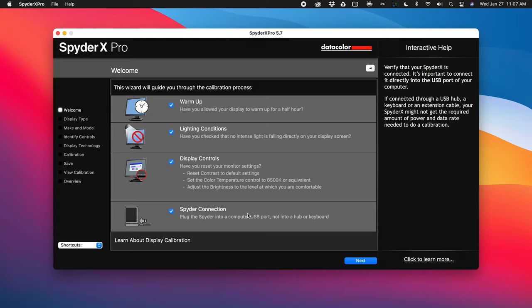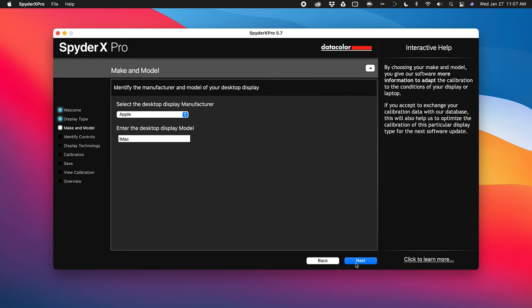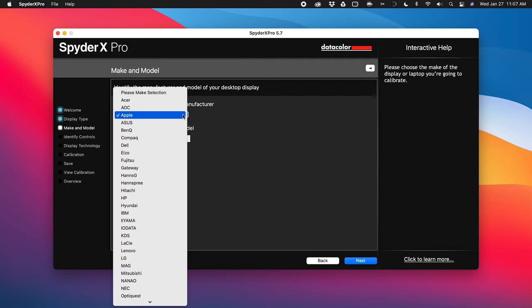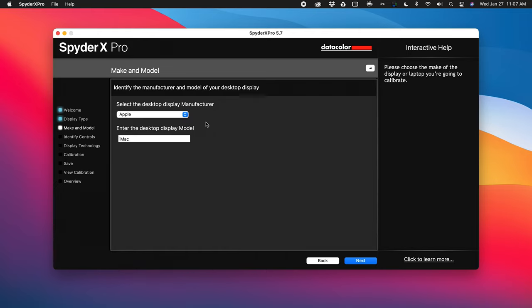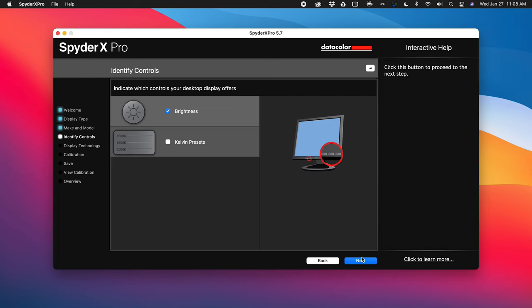Is the Spyder plugged in? Yes, it's currently plugged in. I'm using a desktop, so we go next. It has automatically figured out that I'm using an Apple display, though there are plenty of other ones it supports as well. Because I'm using an iMac from Apple, it knows I have control over brightness via the keyboard, but I don't have access to Kelvin presets. I haven't changed color temperature, so that is unchecked. I do have control over brightness, so I'm going to leave that checked.